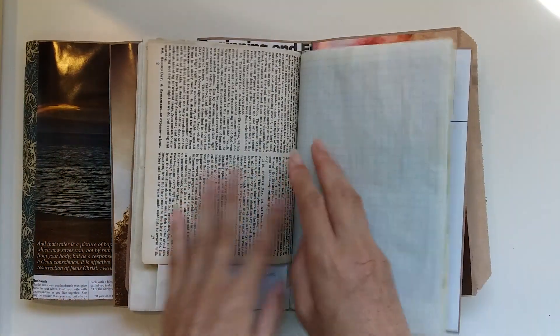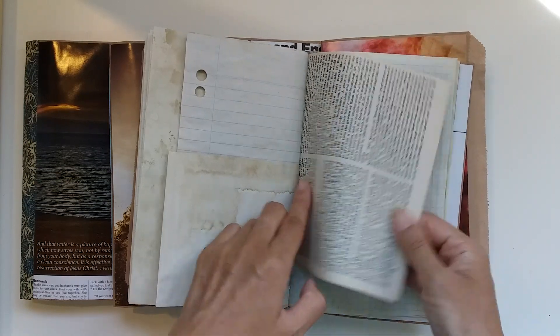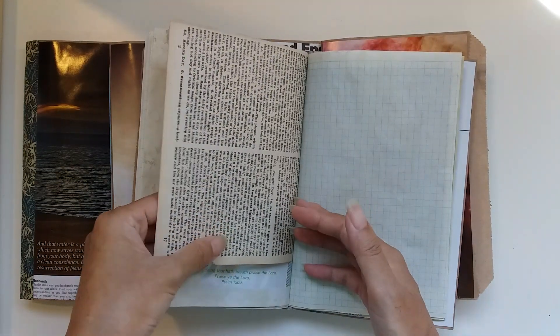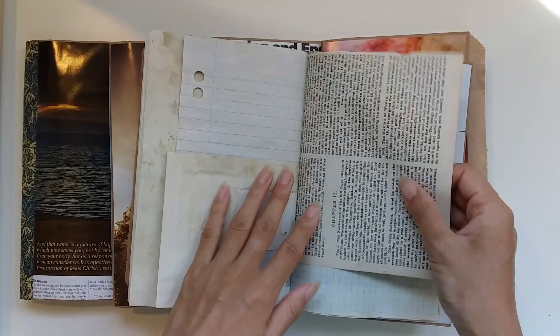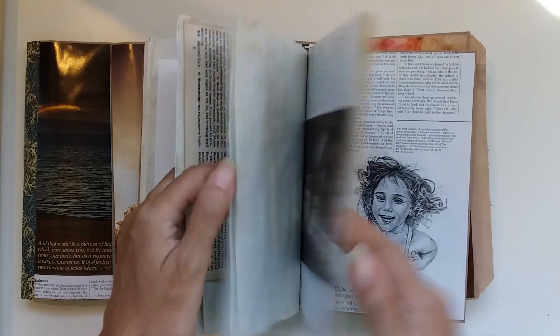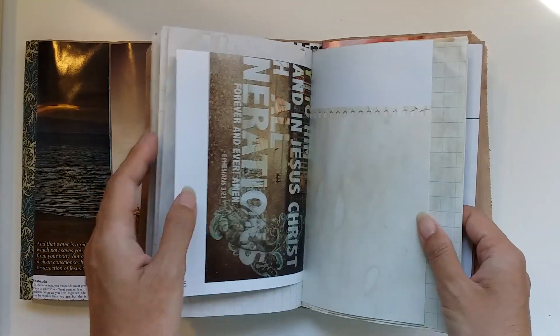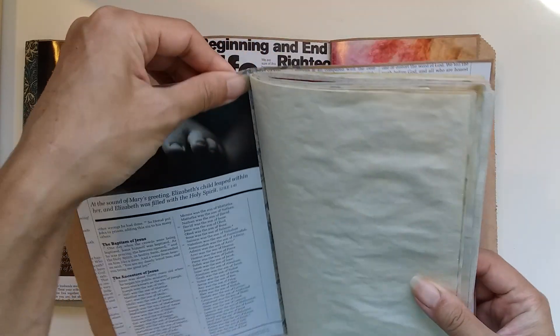They all have a page from my grandpa's vintage commentary, which got passed down to me. It's very fragile. I thought that was a nice touch - a bit more of me in the journals.